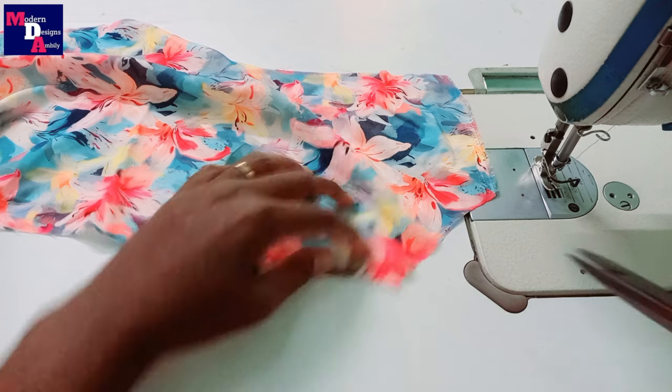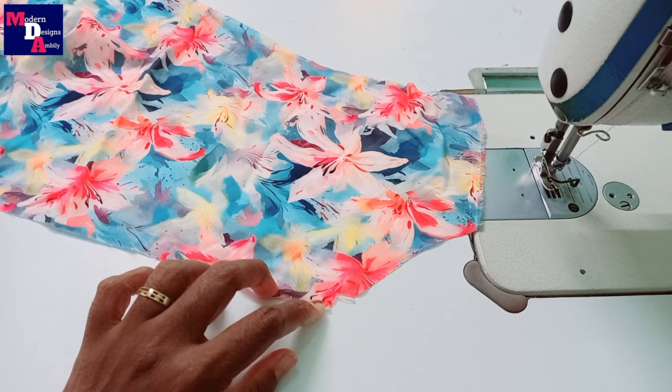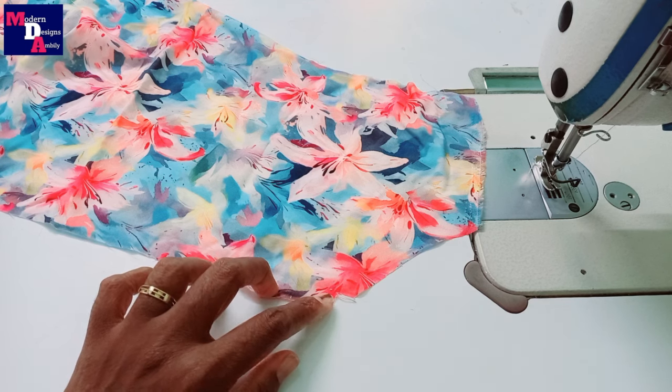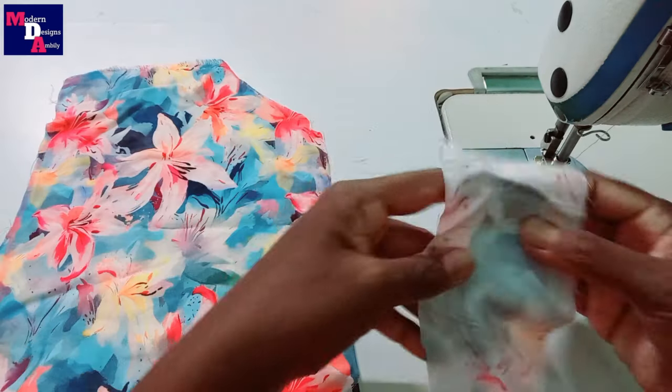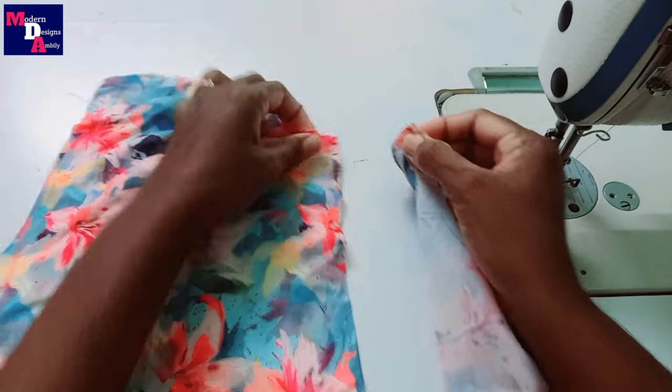We will cut that portion. We will cut a strip, do the strip again and fold with a half inch.